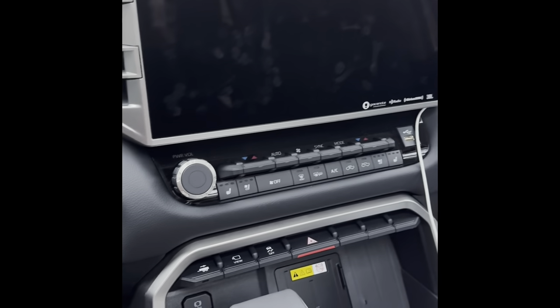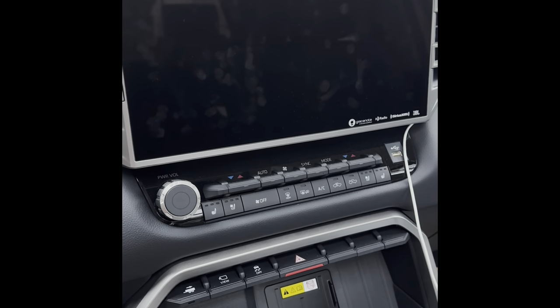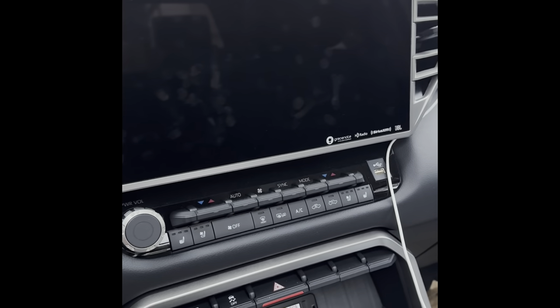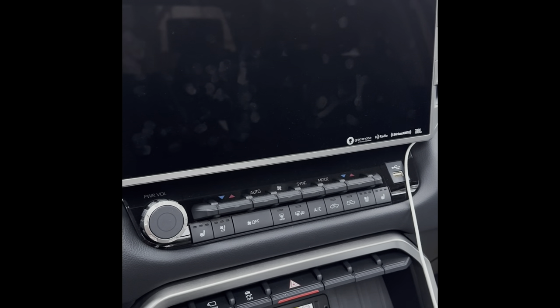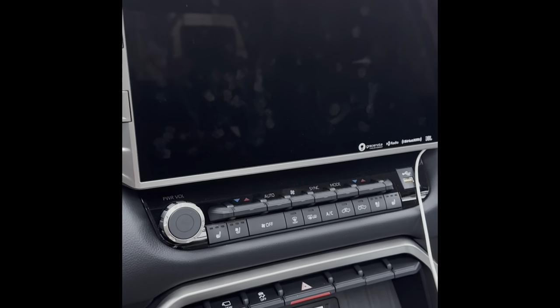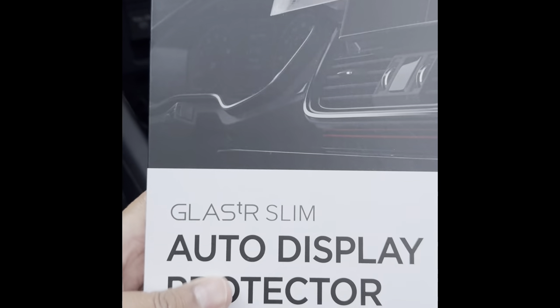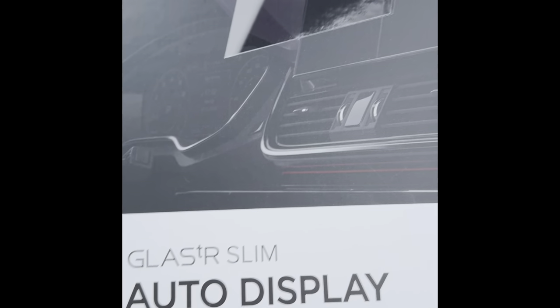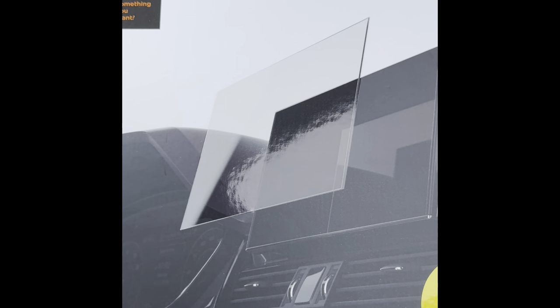Today I'll be unboxing and installing a screen protector for my 2024 Tundra Limited on the main display. You can see all these fingerprints, and sometimes it gets harder to look at it, especially when the sun is shining on it. I did some research and got this Spigen auto-protect display protector. I heard some good things about it — the main features are anti-glare and fingerprint protection. I got it off Amazon and I'll post a link in the description.